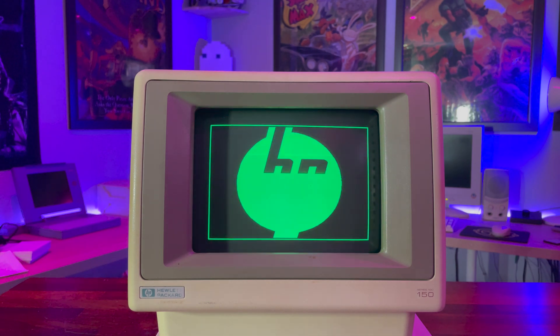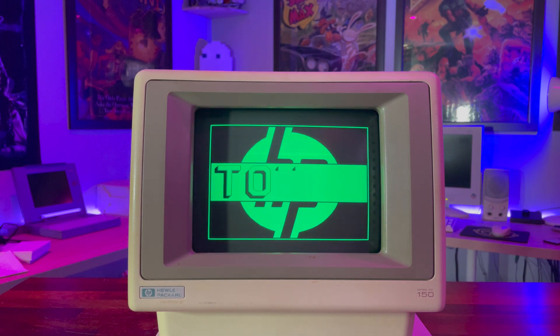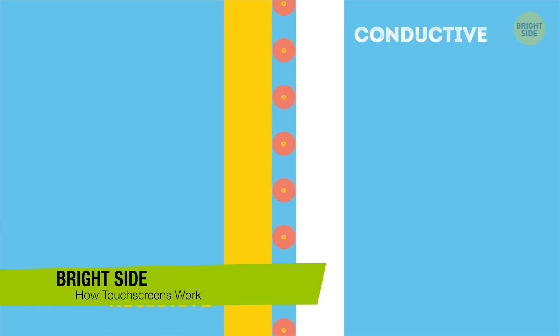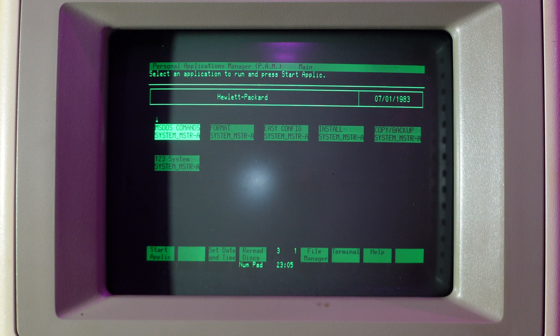So onto that touchscreen. You might be wondering how on earth a touchscreen might work with a CRT monitor. Modern touchscreens use either a capacitive or resistive layer on top of the actual LCD display. But how would those sorts of technology work when there's no discernible layer on top of the glass of this display?